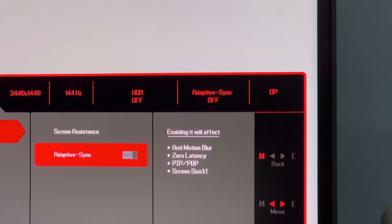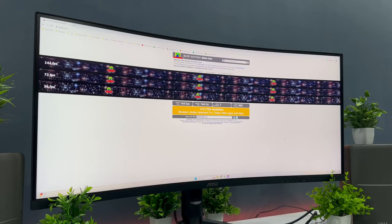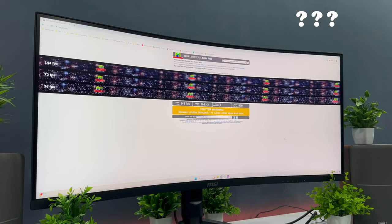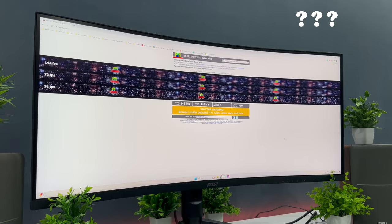Lastly, it has adaptive sync but I have not tested it yet. I kept this review simple and short by not talking about UFO tests and other tests that other review videos cover — I personally feel they are too much information and confuse buyers in making a decision. If you want me to talk about the UFO test, please comment down below.